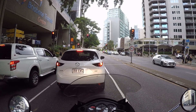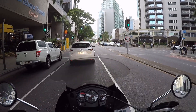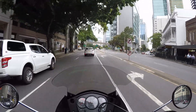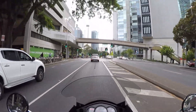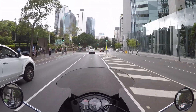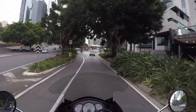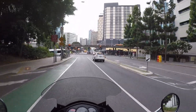Good thing about these KLRs is because they're sort of cheap and cheerful you don't mind using them for their intended purpose. I've seen a lot of videos of guys on their BMW 1200s — thousands of dollars worth plus extras — and they look like they've just come out of the showroom because they don't want to get them dirty. Why have one then in the first place? Buy yourself a Harley if you just want to go cruising around.